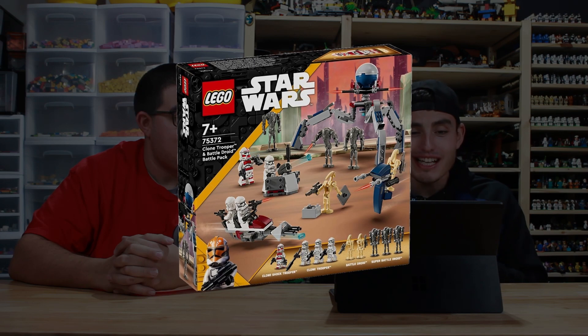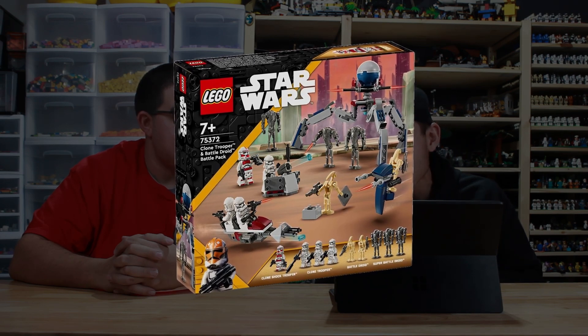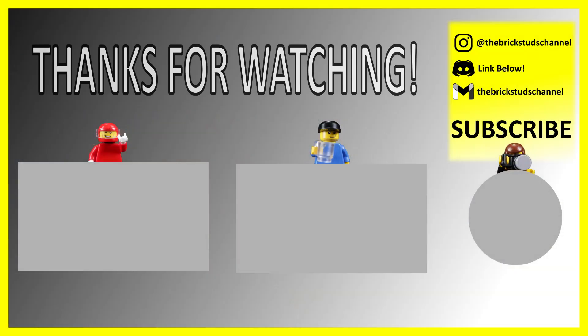Just in case you're wondering, the LEGO set is 75372. We hope that you're excited about this as we are, because we've been waiting so long for something like this. That's all we know about it for now, but as the updates keep releasing, we'll be jumping on and finding out more with you guys.